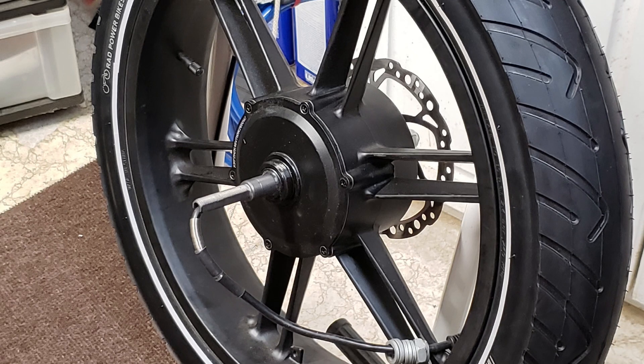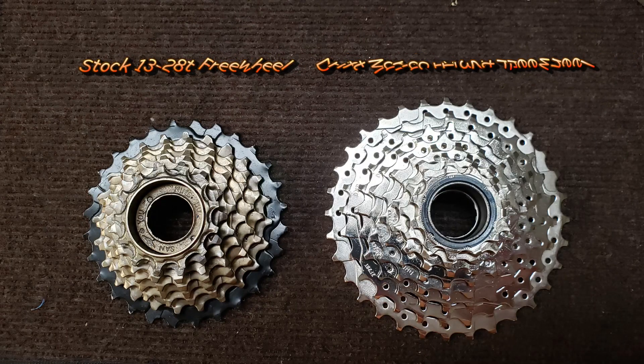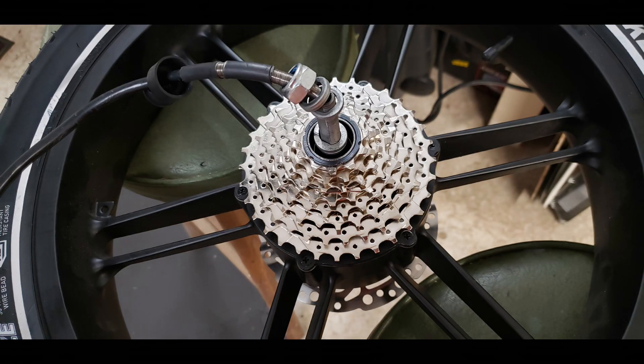Turn counter-clockwise. Once the old freewheel is removed, it's ready for the new one. I selected the Drift Maniac 8-speed 11-32T freewheel, designed for e-bikes, purchased from Amazon. To remove the stock freewheel, a Park Tool FR-1.3 freewheel removal tool is needed. It is critical that the threading and height of the replacement freewheel match the stock freewheel. Feed the motor wiring coupler, wire, axle nut, and washer through the center hole of the replacement freewheel, then screw it clockwise onto the hub axle. You only need to tighten it enough so it is seated — once the wheel is back on the bike, the force of pedaling will tighten the freewheel.